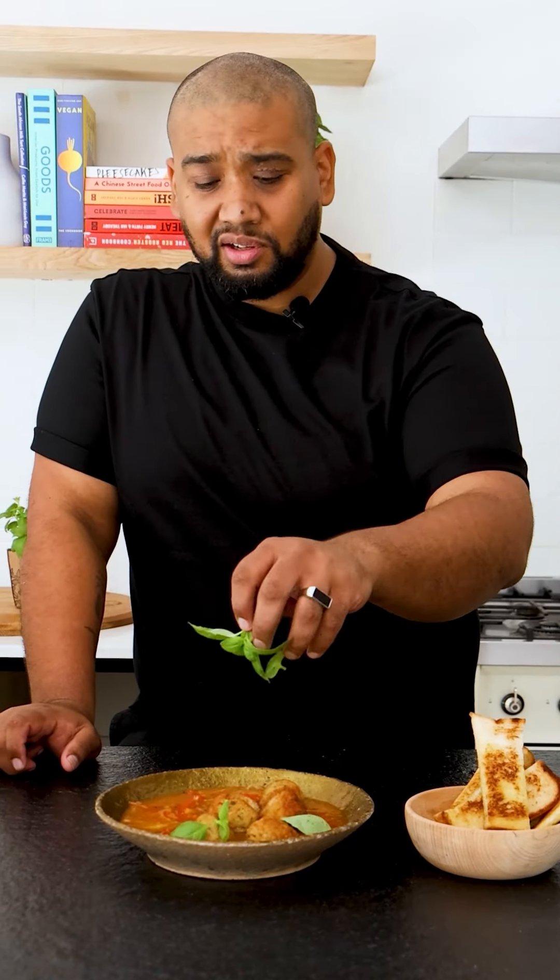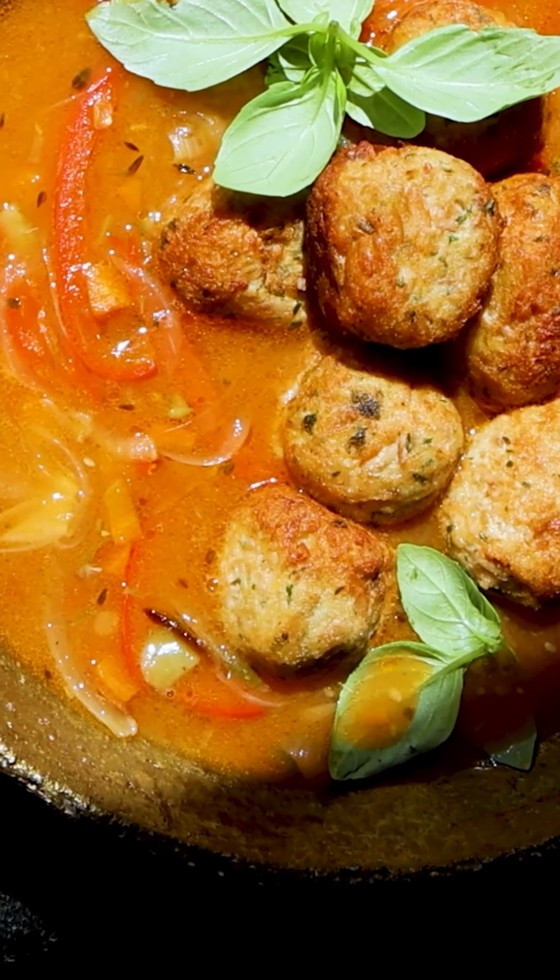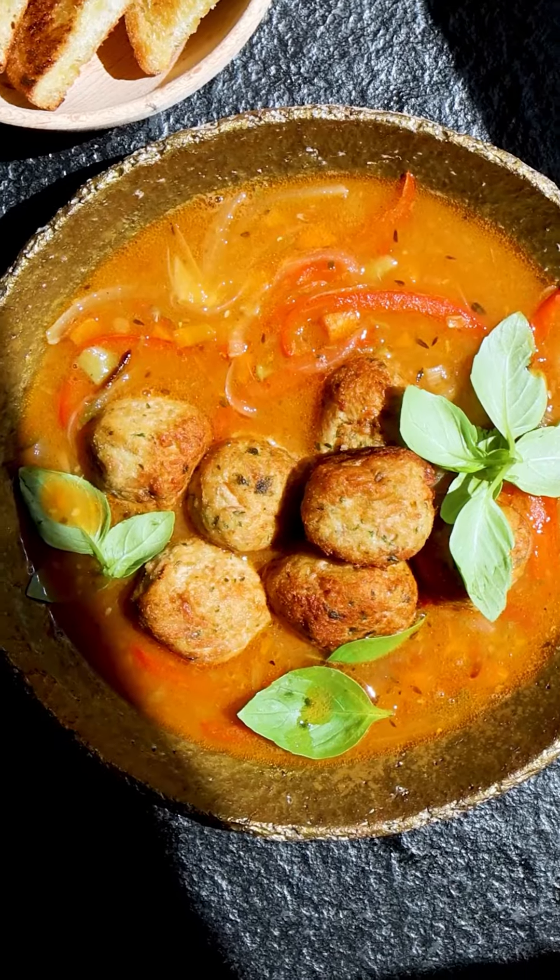A little bit of basil, some toasted bread soldiers. For a cheesy topping on this dish, add some mature cheddar for extra texture and flavor.